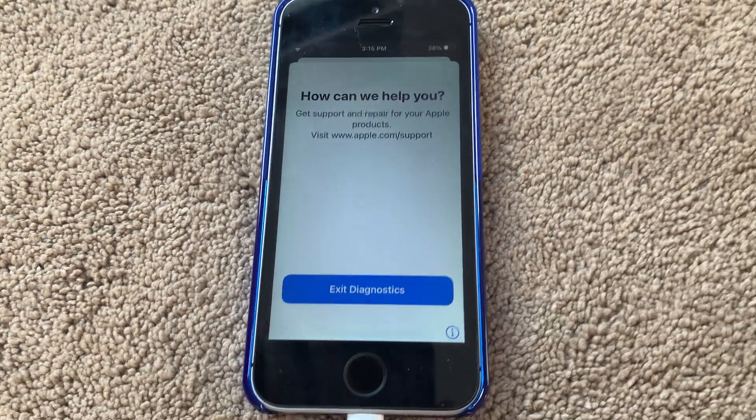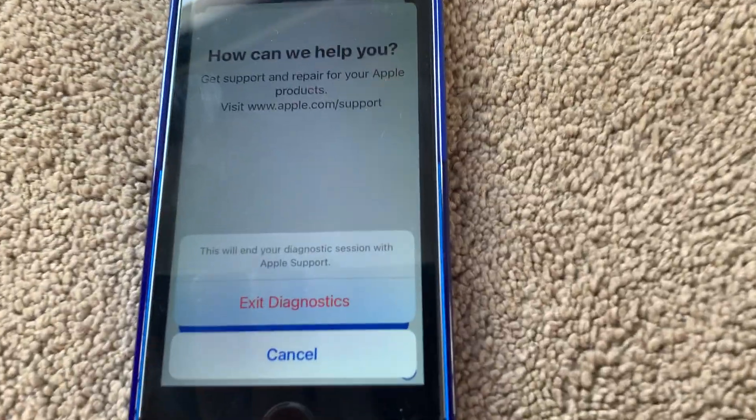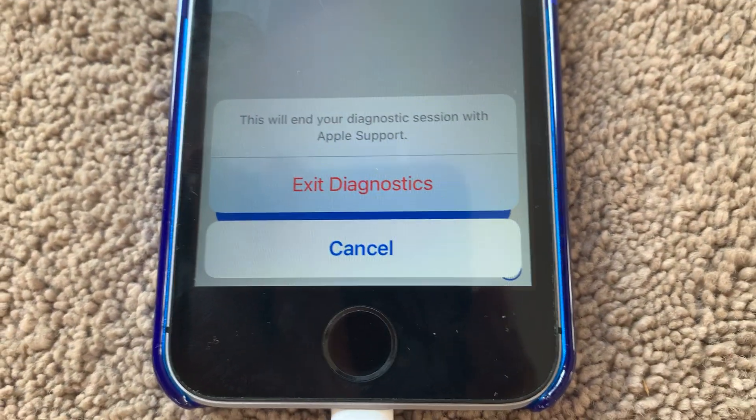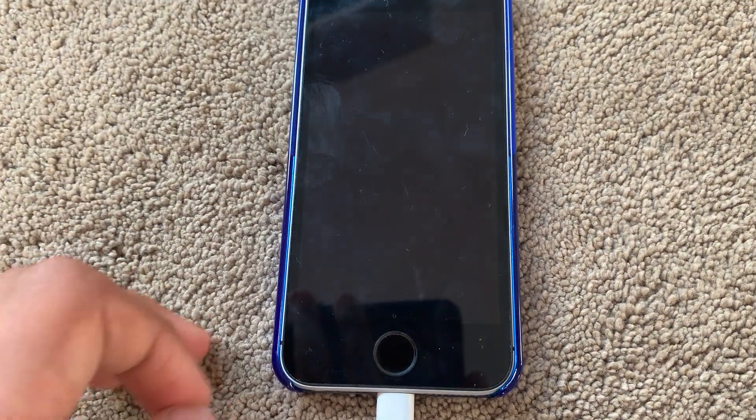But if you do get this screen, that's fine — simply tap on Exit Diagnostics. It says 'This will end your diagnostic session with Apple Support,' so we'll just tap Exit Diagnostics.